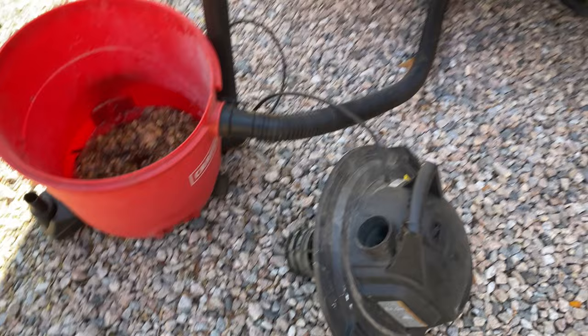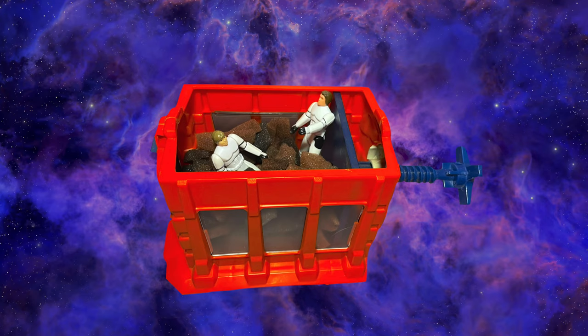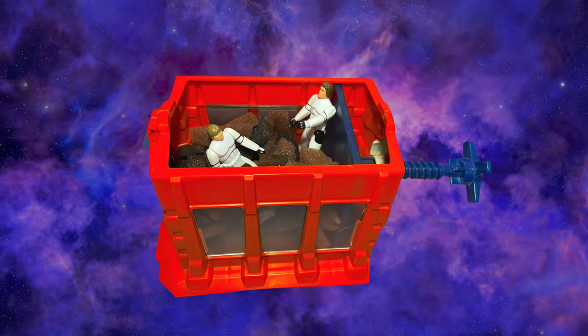Unfortunately, I probably should have emptied the wet/dry vac beforehand — there was a bunch of carpet scraps and carpet padding in there. If you're a Star Wars fan, the mess may remind you of some old Star Wars memorabilia.